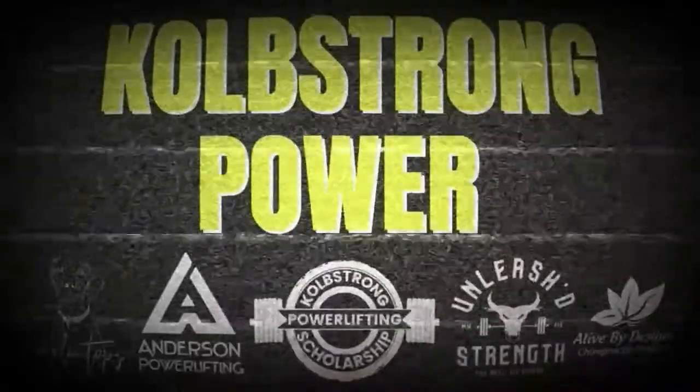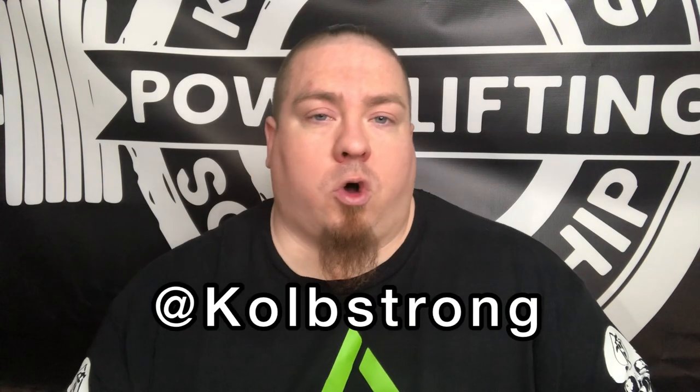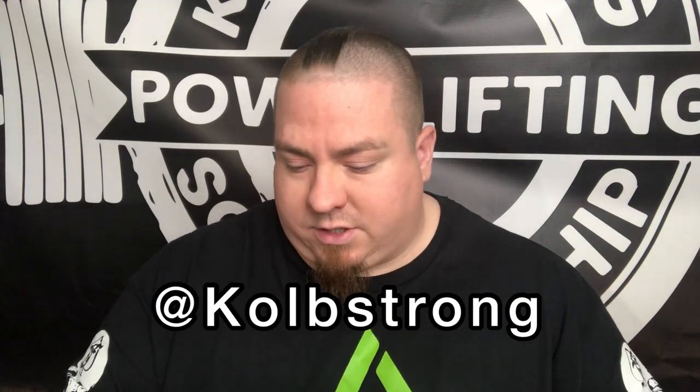Today I'm bringing back the bench press critiques — haven't done those in a very long time. I've got a few videos to critique here today, and most of these came through Instagram. If you want your bench critiqued by me, constructive criticism, please just DM me on Instagram. The easiest way to find me is kolbstrong on IG. This is a raw bench — I'm going to play the clip and then we'll talk about it afterwards.